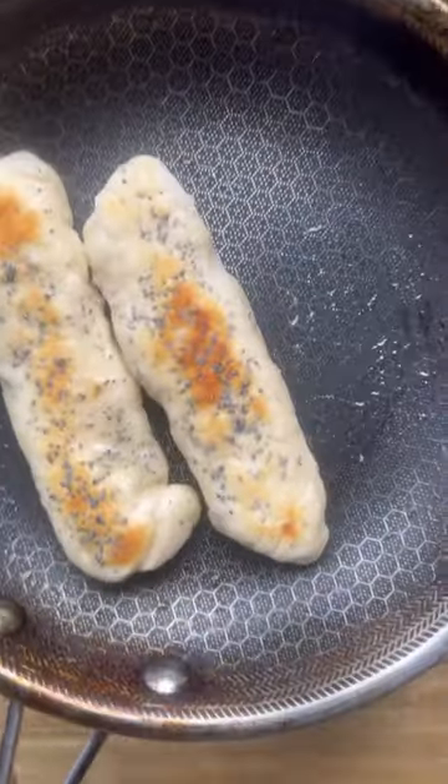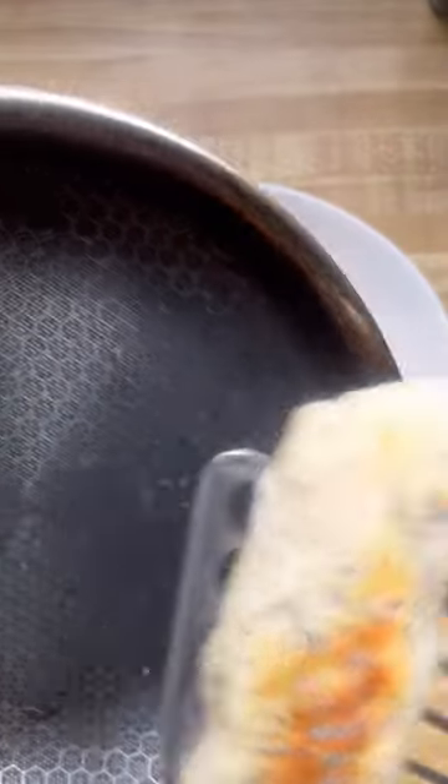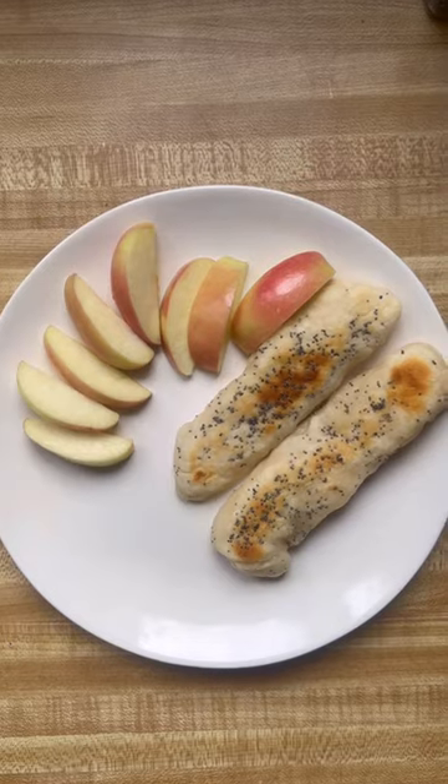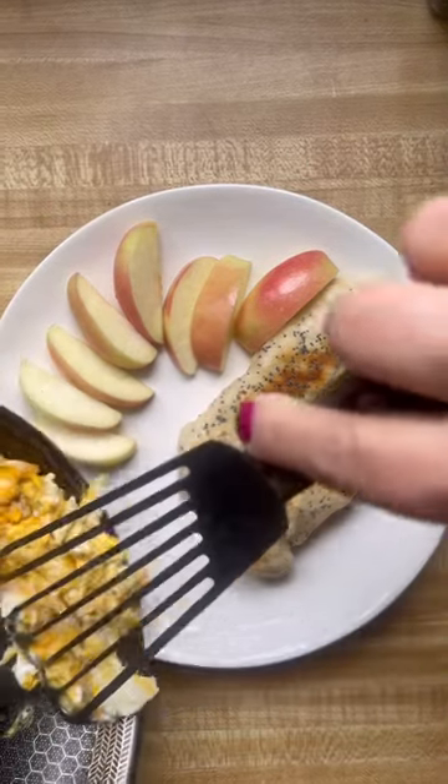Then you're going to want to scramble up some eggs for dipping. Hannah decided to have an apple with hers today and it's a perfect breakfast. It's only three points for those three.